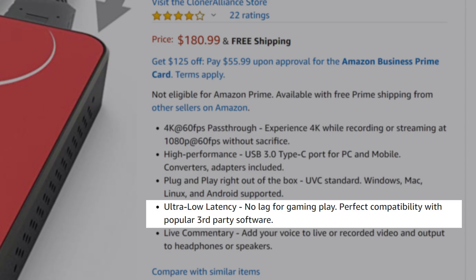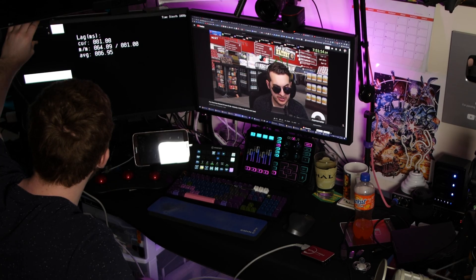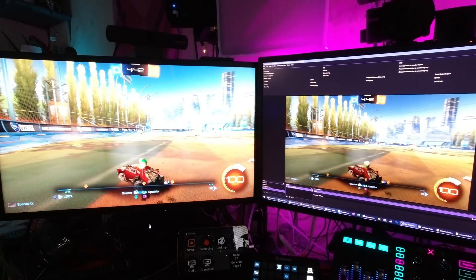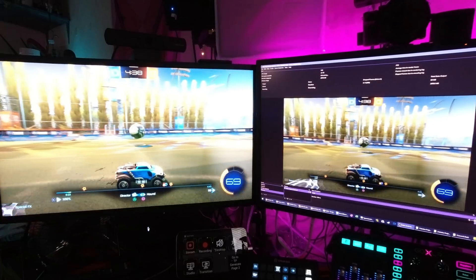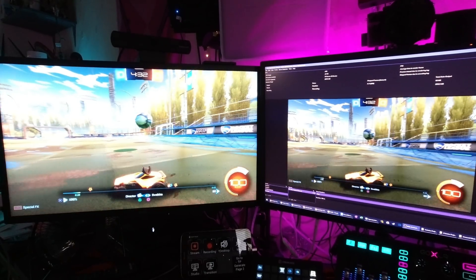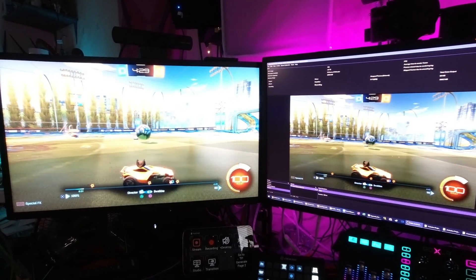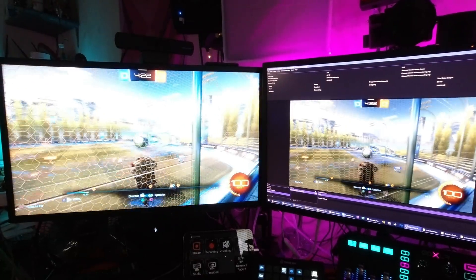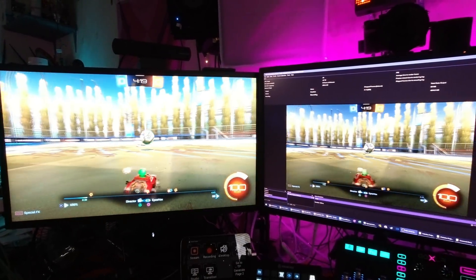Latency-wise, they tout super low latency as most capture cards do, however I was getting about 75 milliseconds of input latency on this device. Not the fastest at all, but it's completely usable, passable, and easy enough to sync up. A lot of my recent testing has been on front panel USB ports, which might cause higher latency compared to rear motherboard USB ports. I do plan on going back to my test bench and retesting some recently reviewed capture cards, and I have a Google Docs sheet with all my latencies for capture cards that I keep updated.